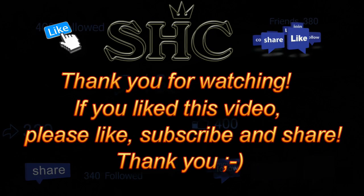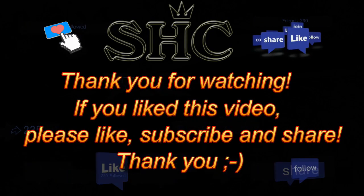Thank you for watching. If you like this video, please like, subscribe, and share. Thank you.